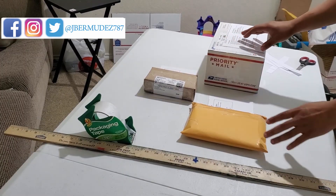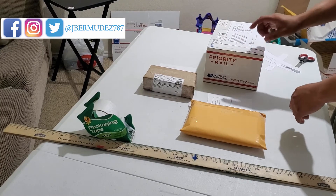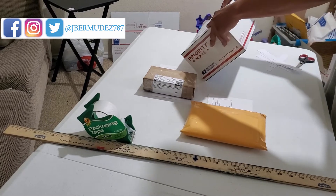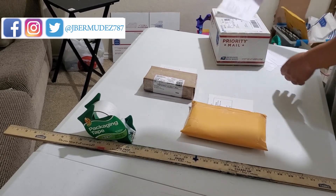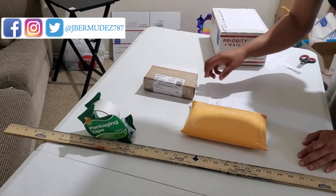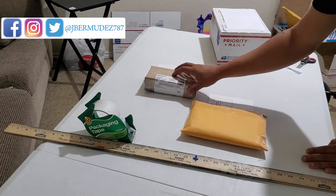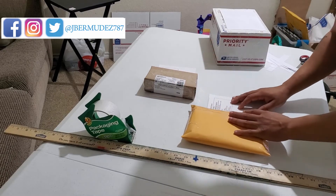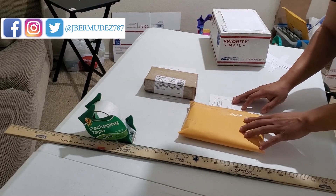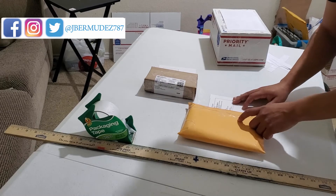We printed out all the labels — I'll hide the customer's information. For the Wii, we paid $10 like I said, it was 5 pounds going in the Regional Rate Box A. The next one was the remote controller — it was 5 ounces and I paid $3.68 to get it shipped. Then the next one was the game — this one was 3 ounces and I paid $2.84.